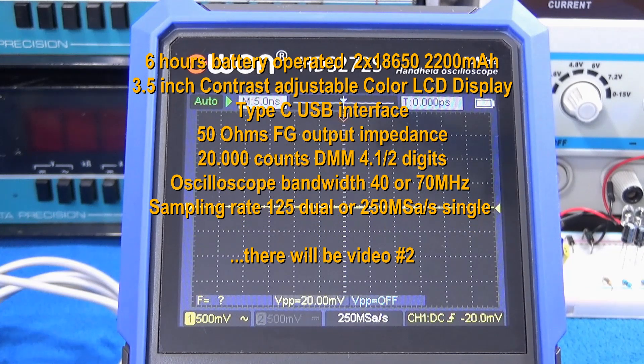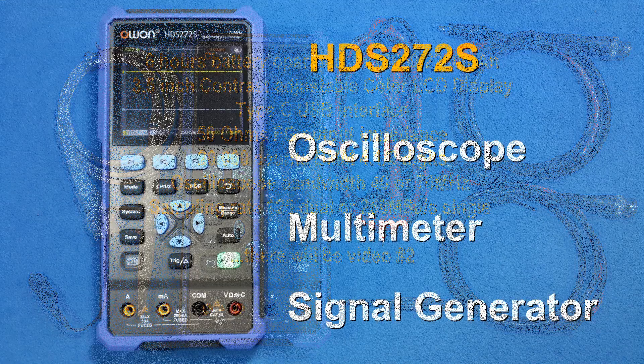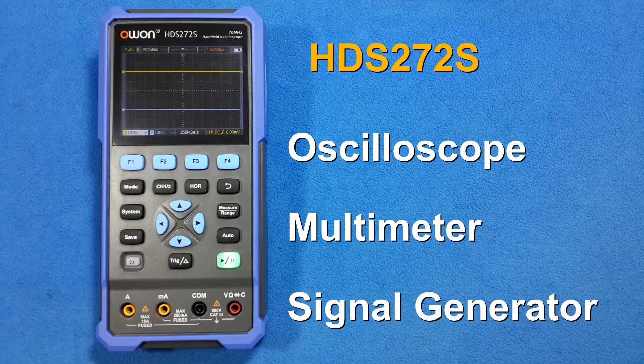Thanks to OWON for sponsoring this equipment. Thanks guys for watching this video. See you in the next video where we'll learn more about this product. Thanks for listening.